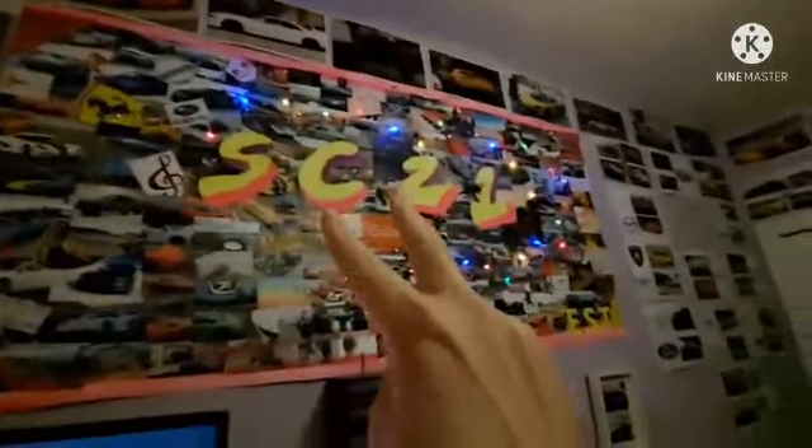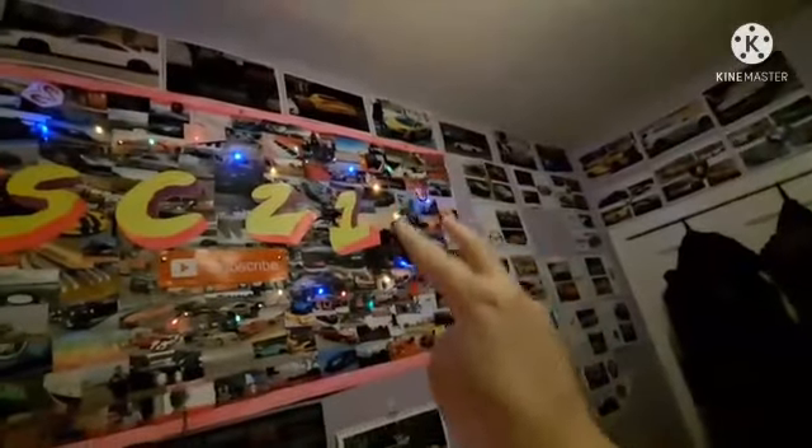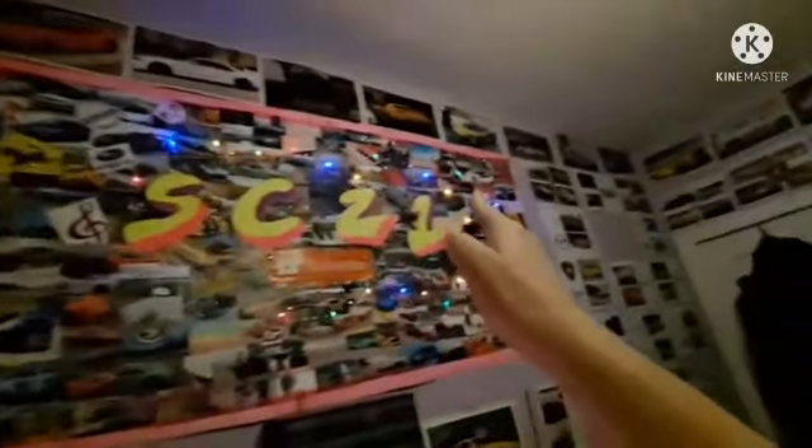My original idea was to build more shelves — by shelves I mean corner shelves — and then get a big wooden board, about that thick, and cut out 3D letters so the SC would be joined and the S and the 21 would be joined together, but made out of wood, painted the same way. But I thought of another idea today that could be my backup plan — it still involves wood but it's less work.